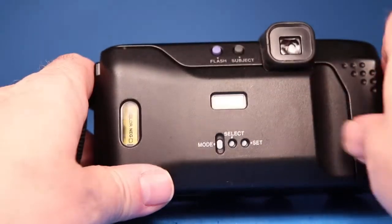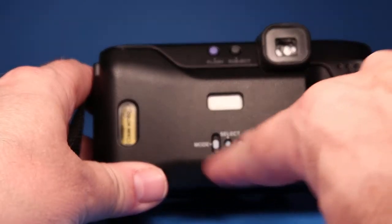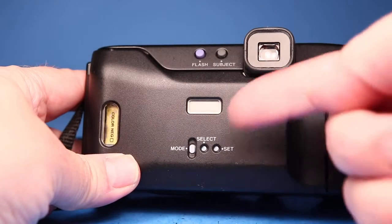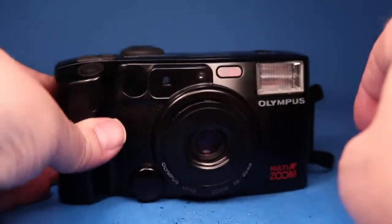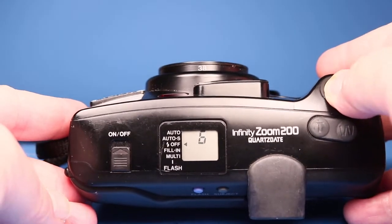There really isn't anything more to demonstrate other than to point out that nothing shows up on this quartz date display on the back. I don't know how useful that would be or if the calendar would even still be in effect today, but be aware that nothing shows up on here. It looks like there are contacts that get power from the main batteries — there's no separate battery running this that I can see — so the quartz date function does not work.